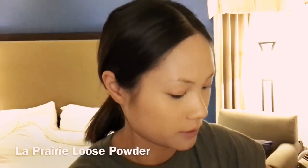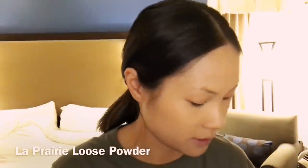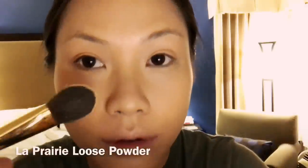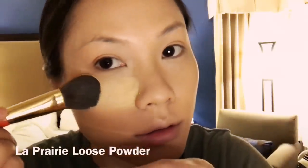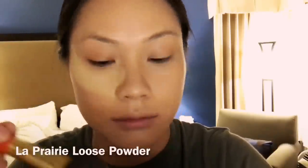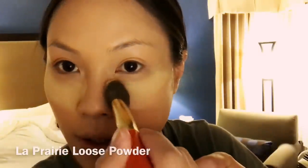The Prairie Loose Foundation — putting it underneath my eyes to bake my face. There you go. Just a quick dab.